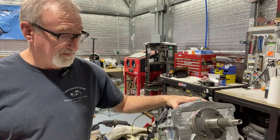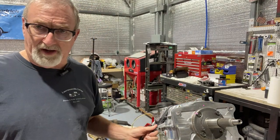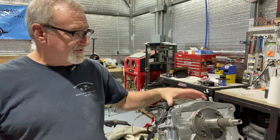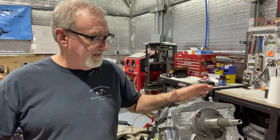The first thing you want to do is get the transmission up on a good stable work surface. In this case, I've also got a strap around it that goes around my complete workbench so there's no chance this thing is going to slip and fall or move around. It's stable.